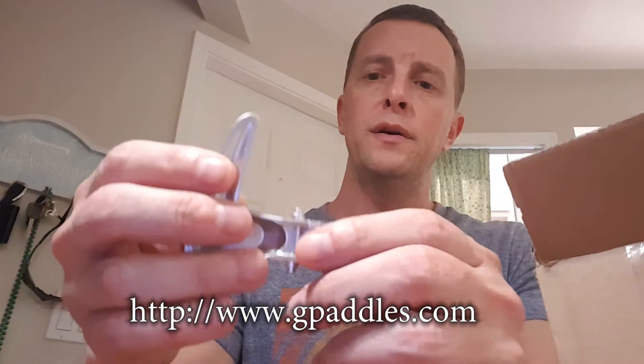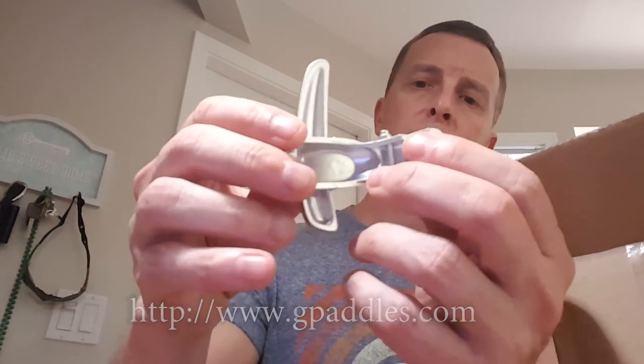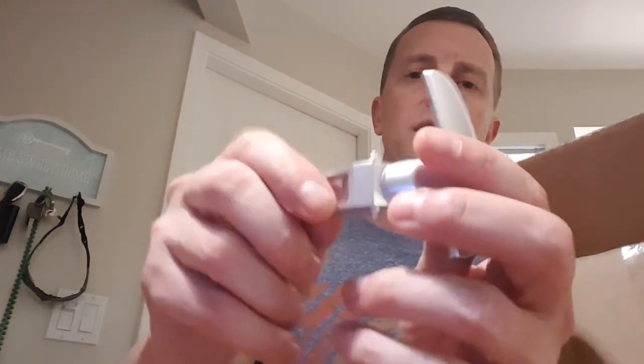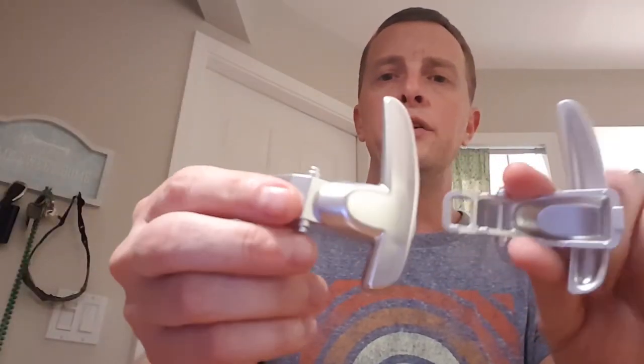I will put the instructions for this with the video. Here is button number two — going to probably sit like that, I'm guessing the opposite of the way it's facing you. Yep, that's the side that faces you. There are the two paddles together.